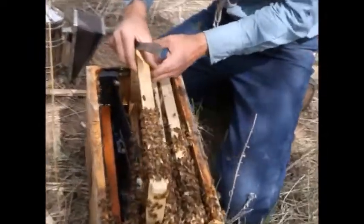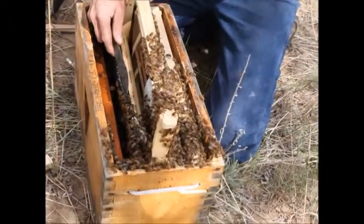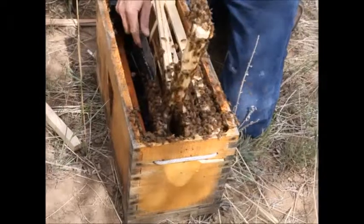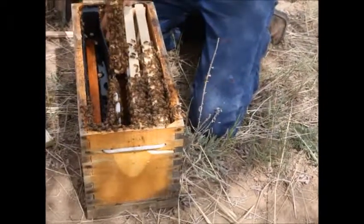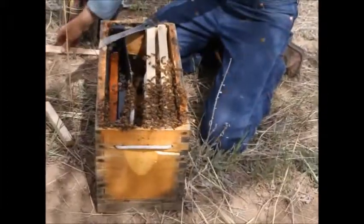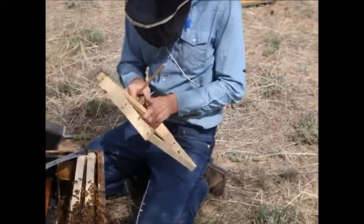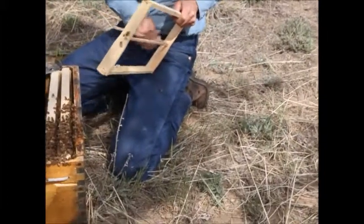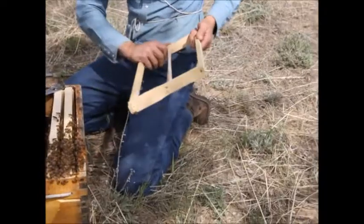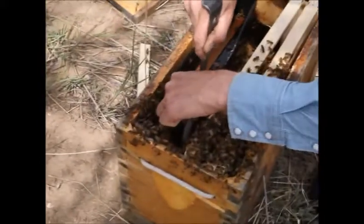This frame was next to the feeder. The bees have drawn the comb out but they've stuck it more onto the side of the feeder than onto the frame. So we can fix that easily enough. I'll set up my middle bars, put the splints in, and now I'll cut out the comb off the side of the feeder and put it in the frame where it belongs.